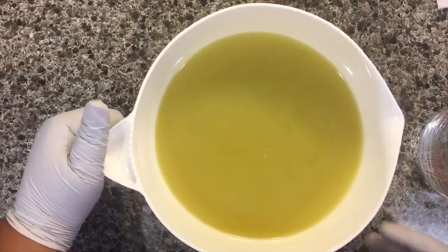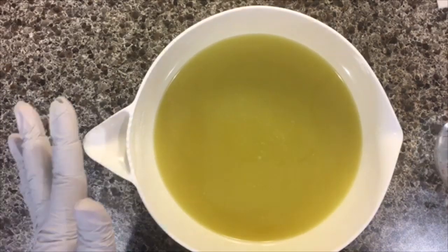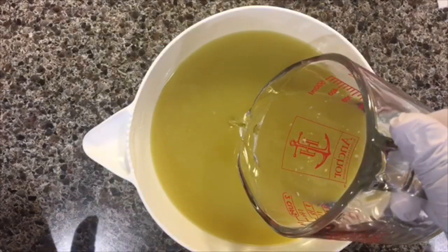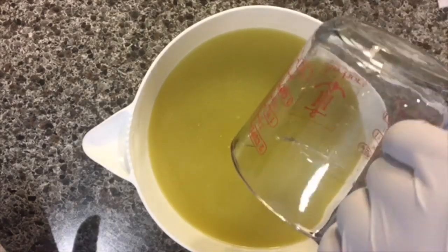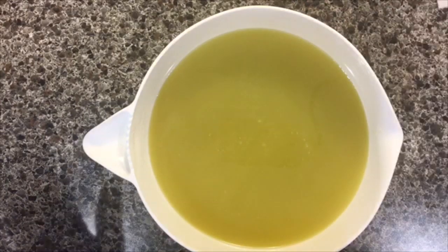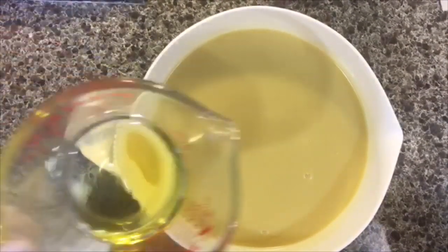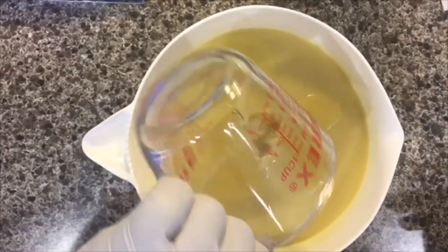We are back with our first layer. The first, or bottom layer, is colorless. Only those two middle layers have the green and the brown. So this one will have no color. Now that we have blended that a little bit, we're going to go ahead and add the appropriate amount of fragrance oil to this.